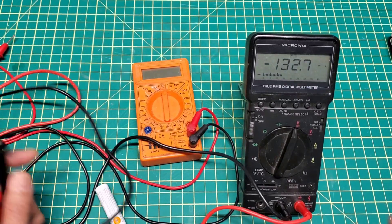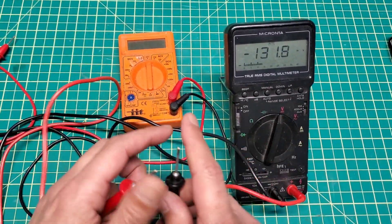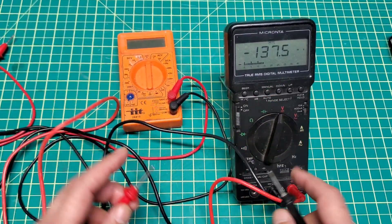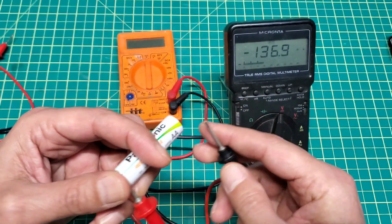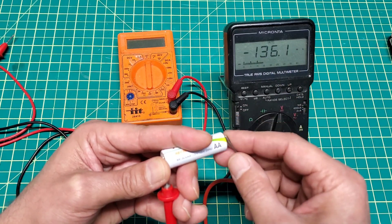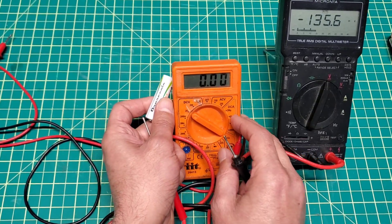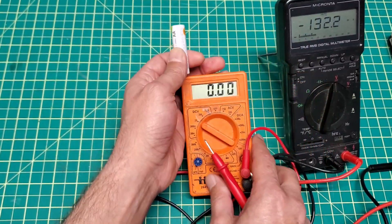I was working on it one day and it suddenly just stopped reading. You can see the screen is on - I'll put it on DC. I have a battery here and when I put the probes on, nothing is reading. I checked this battery with another multimeter and that one reads it correctly.